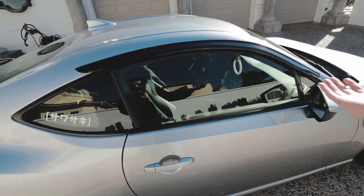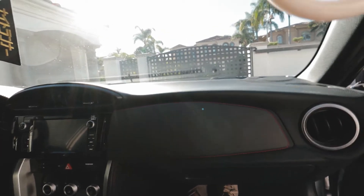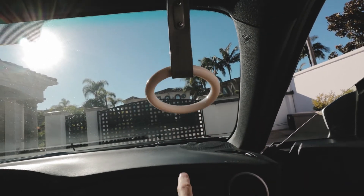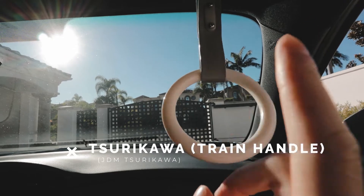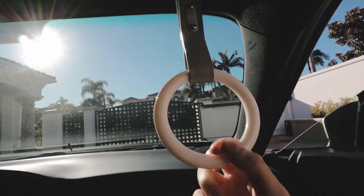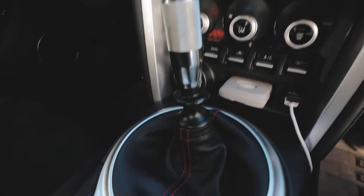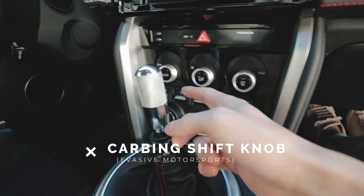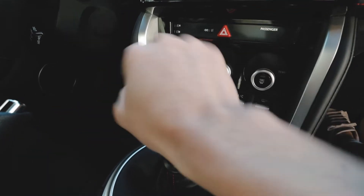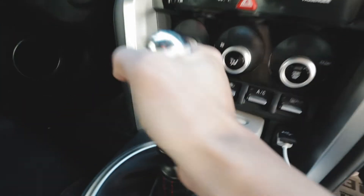Let's hop inside. Up top there's a Tsurikawa train handle from JDM Tsurikawa — this is actually a real one that came from Japan. Then I have the Carbing shift knob, which I really like because I can shift more with a palm-over style rather than on top, and there's something satisfying about it. It's definitely a high-quality part.